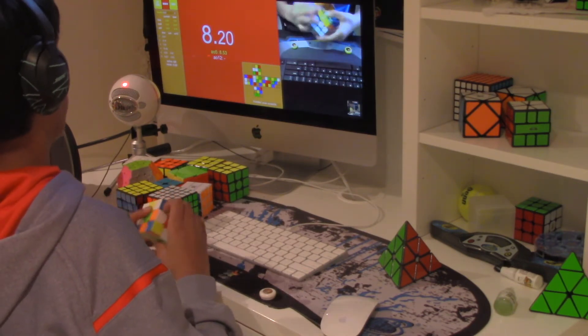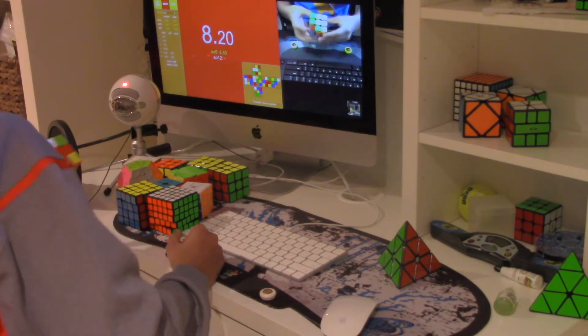I just got an 8.5 average of 5. I know, right?